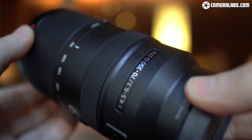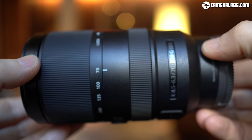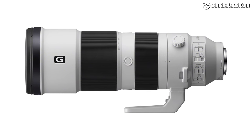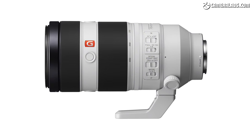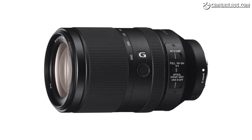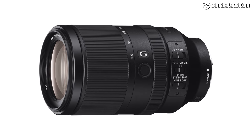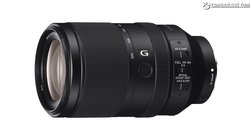It costs $1,000 or £830, making it roughly three times more than the 55-210mm, but half the price of the full frame FE200-600mm or two and a half times cheaper than the FE100-400mm G Master. Its closest rival in the Sony catalogue is the full frame FE70-300mm f4.5-5.6 G OSS, which costs around $1,200.